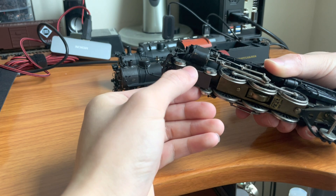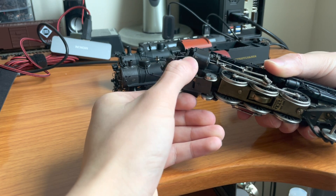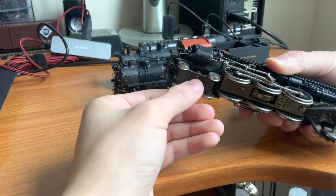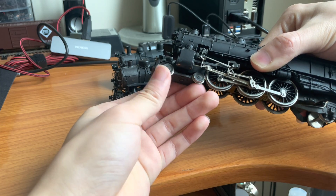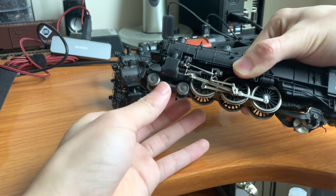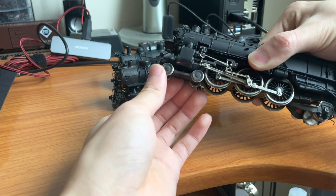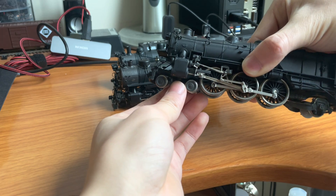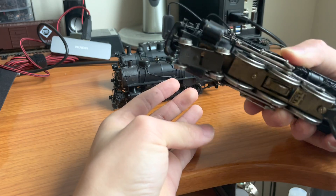The solution to wheel-cylinder contact is: you can grind some of the cylinder away, which I wouldn't recommend; you could put some styrene or insulation tape on the cylinders; or alternatively and easier in my opinion, simply use smaller wheels. You can find 28-inch wheels, 33-inch wheels — just go down a size and you should be set. Doesn't look amazing, but honestly you can't really tell the difference.